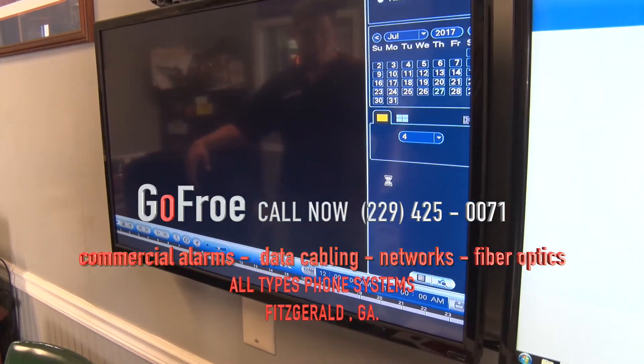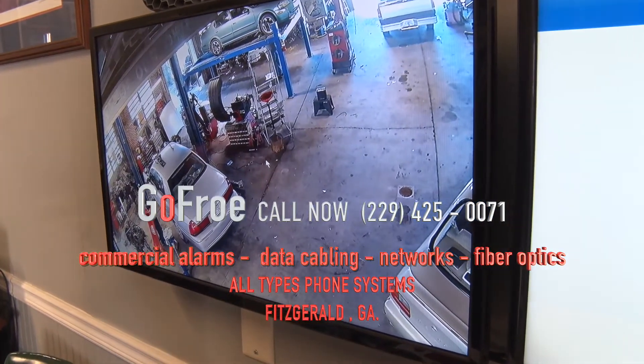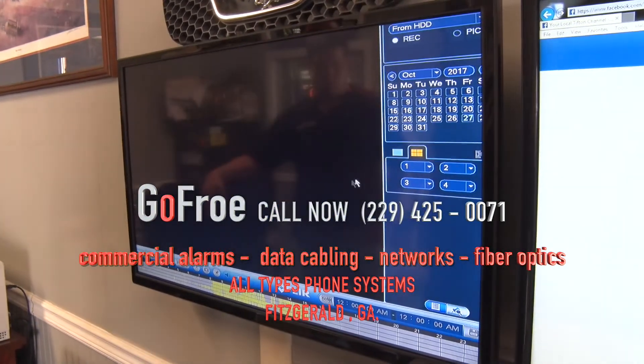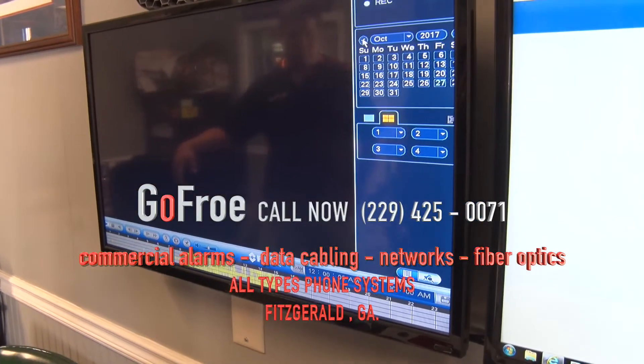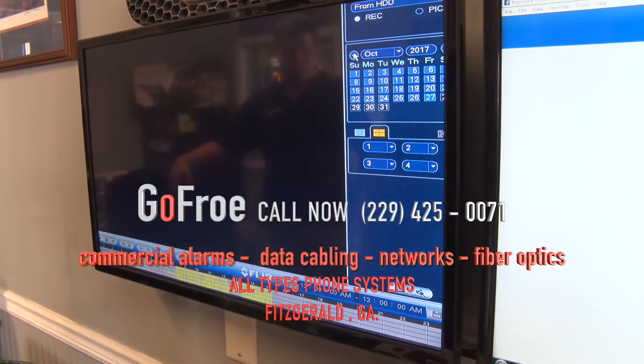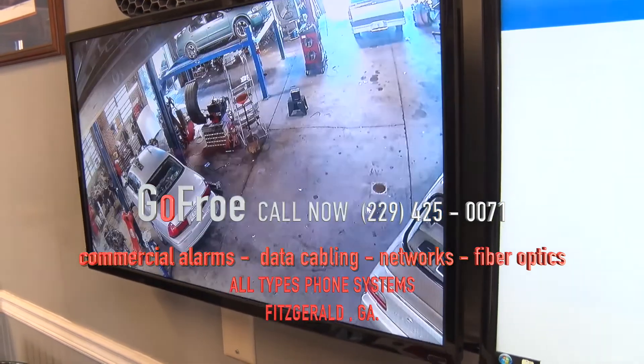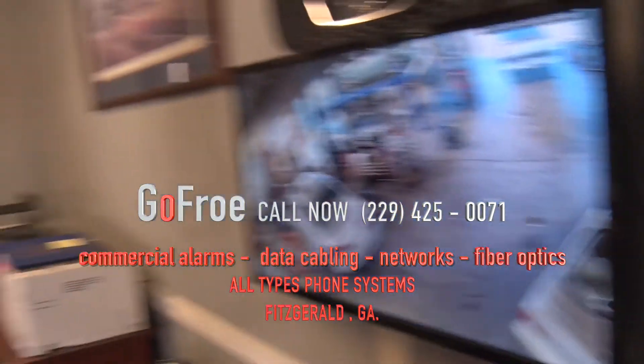Can this be monitored on the internet? Yes — they have remote access through their phone, and the playback is just as simple through the phone as anywhere else. Today is the 27th and they're going back to September the 19th, so that tells me they're getting roughly 40 days of storage for their system.